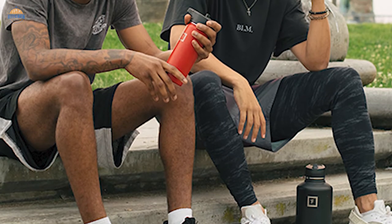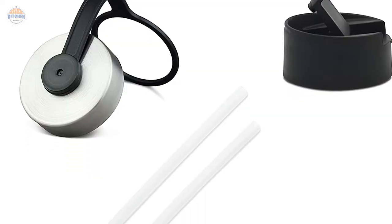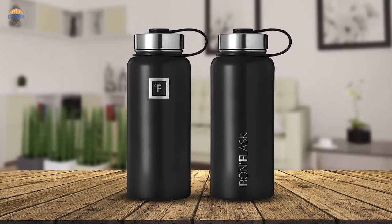Get the perfect balance between style and function when purchasing the Iron Flask Sports Water Bottle 32 Oz — 3 lids, straw lid, leak-proof, vacuum-insulated stainless steel double-walled thermal metal canteen.